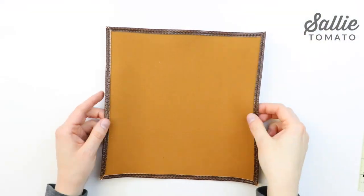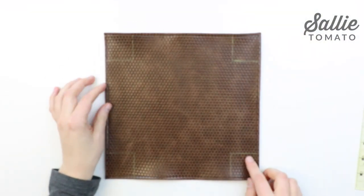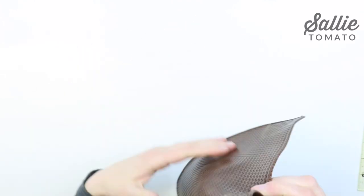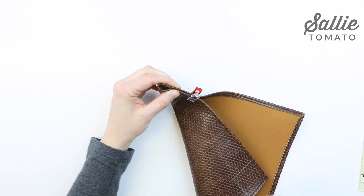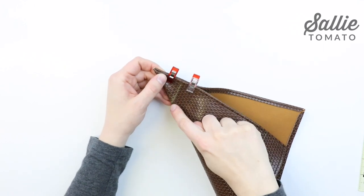Sew 1/8 inch from the folded edge and repeat to hem all four sides. After all of your sides are hemmed, fold each corner in half matching the edge of your height lines. Use some of the sewing clips to hold the fold and sew along the height.